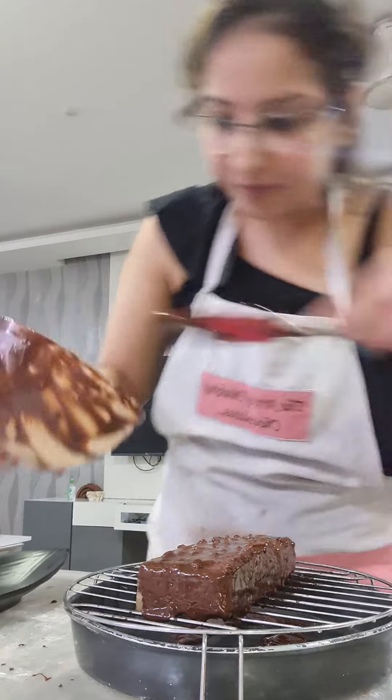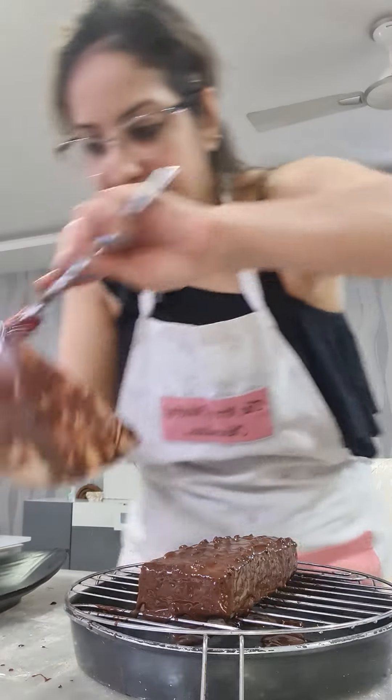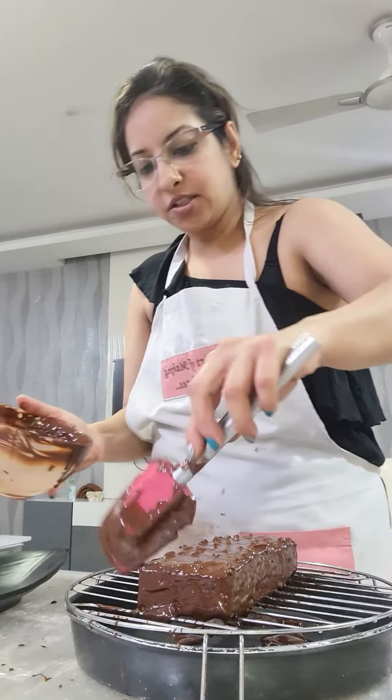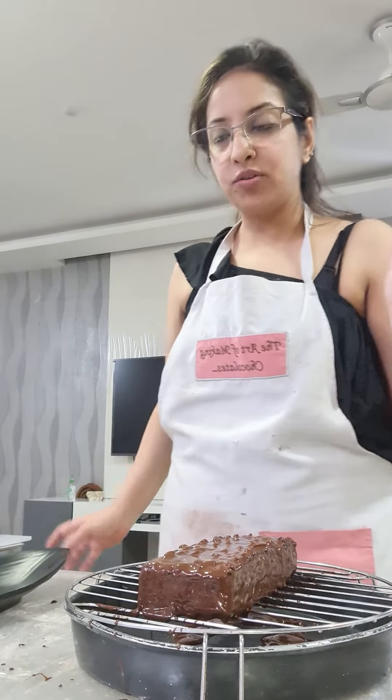Okay, it's all covered from all four sides. So I will put the tray in the fridge. And then we will just take it with a palette knife and put it on our board to give away.